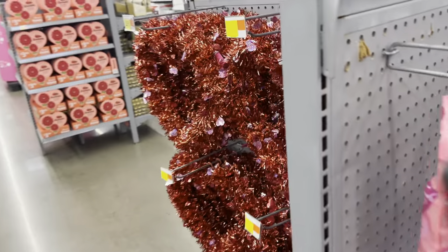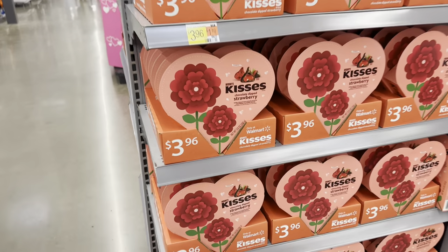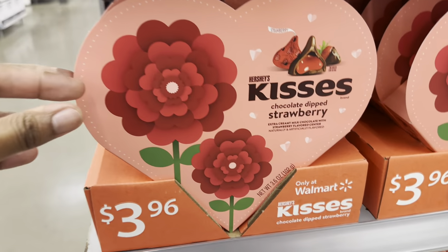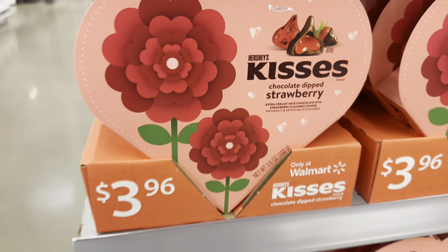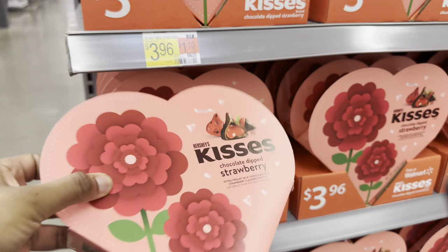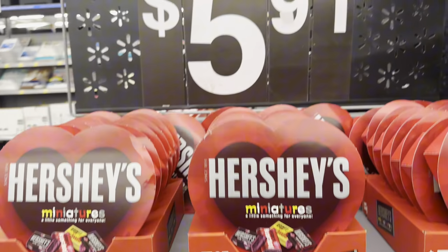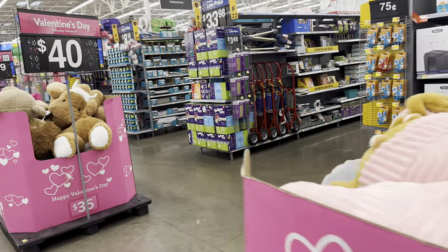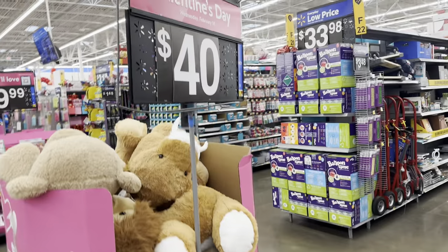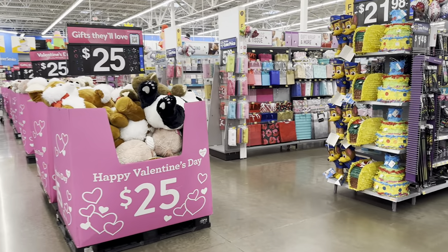Now we're going to keep shopping. I'm showing y'all all the Valentine's Day stuff they have. Oh, I didn't see this one — Hershey's Kisses Chocolate Dipped Strawberries. It says extra creamy milk chocolate with strawberry flavored center for $3.96, they give you a whole box. They also have the Hershey's Miniatures for $5.91. They got teddy bears for $9.97. $40 for a teddy bear? Oh no ma'am — you'd be better just giving them the $40. $25 for a teddy bear — just put the money in a card.